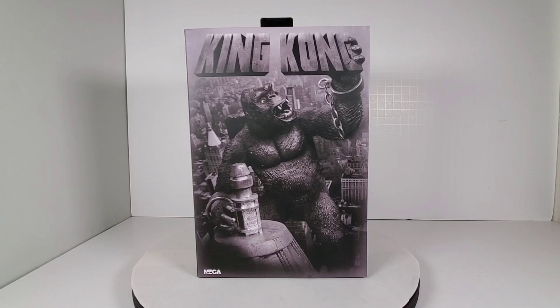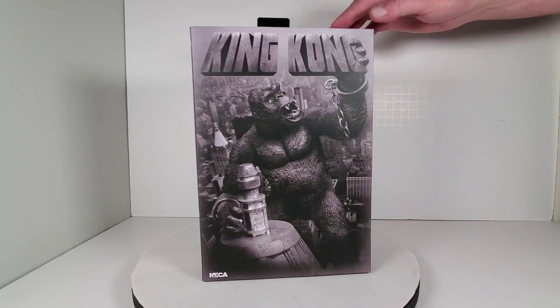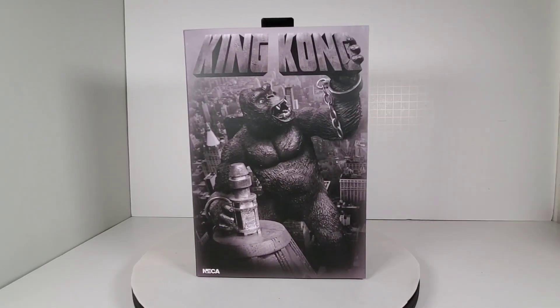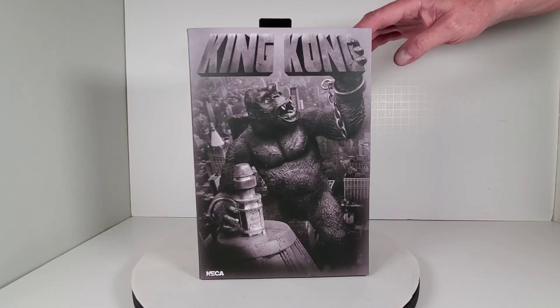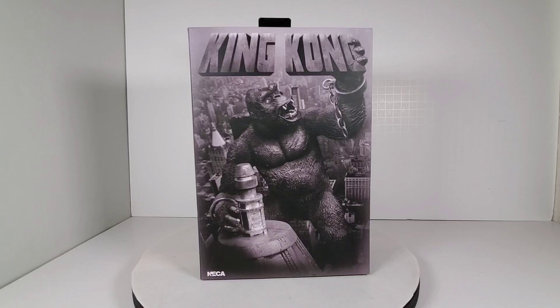Today we're going to take a look at this awesome King Kong figure by NECA. I found this at Target — I saw it about two months ago and was going to buy it, totally forgot, then saw it again the other day. This is a really nice figure; I'm actually pretty impressed with NECA. I've bought a few figures by them — Godzilla, a couple of Godzillas, and even Bob Ross, which was surprisingly really well done.